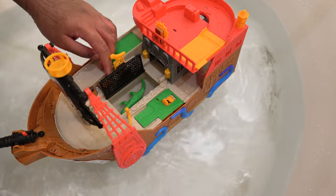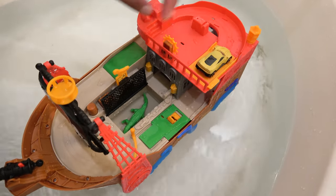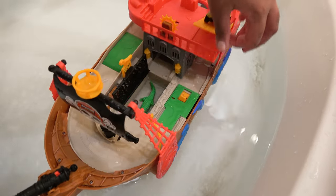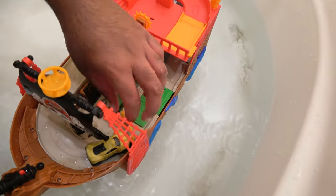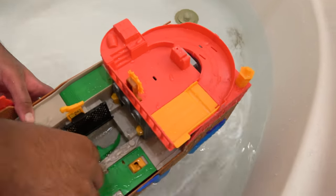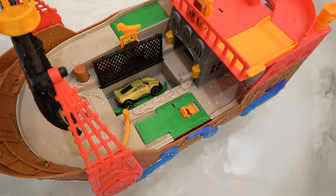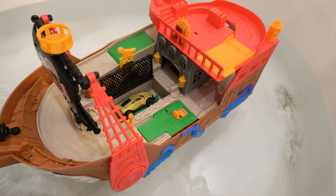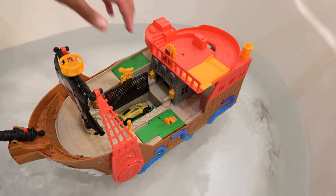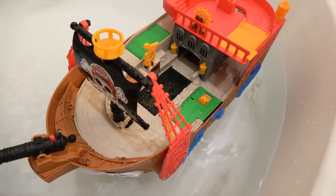Now we've added water into the crocodile's area. We will release in 3, 2, 1. Oh no — the car has landed inside the crocodile's tent. We can also close this, and now the car is stuck inside the crocodile's tent.